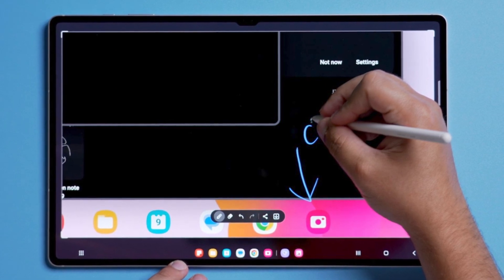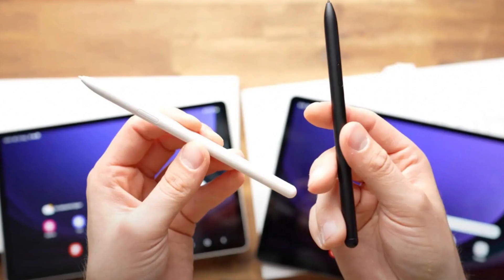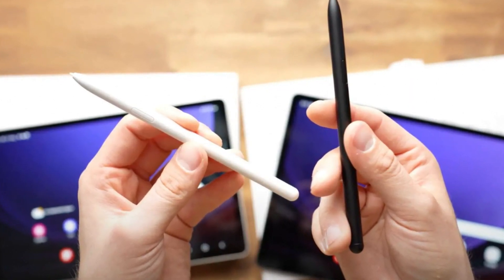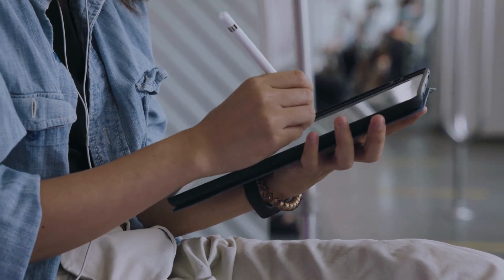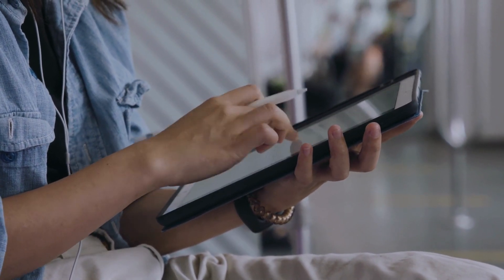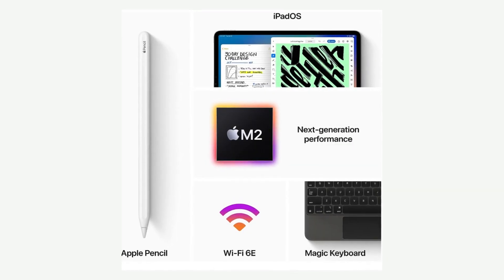Both tablets offer a range of accessories to enhance your experience. The Galaxy Tab S9 Ultra has the S Pen, which is great for note-taking and artistic endeavors, and there's also a book cover keyboard for a laptop-like experience. The iPad Pro has the Apple Pencil 2, which is fantastic for artists and professionals, and it also has the Magic Keyboard, turning it into a powerful 2-in-1 device.